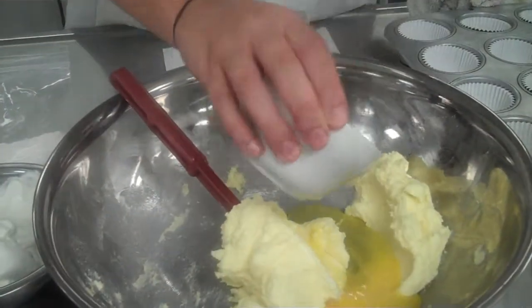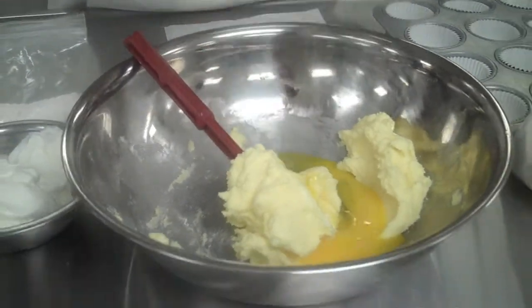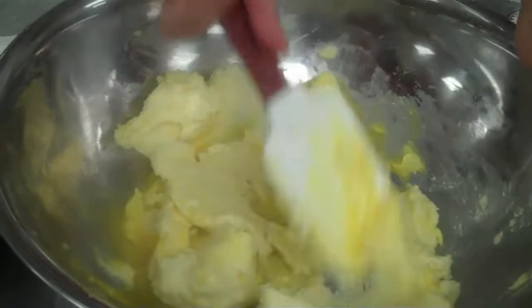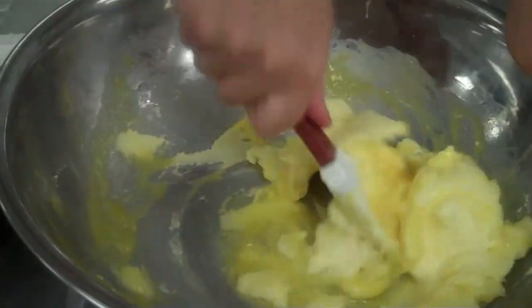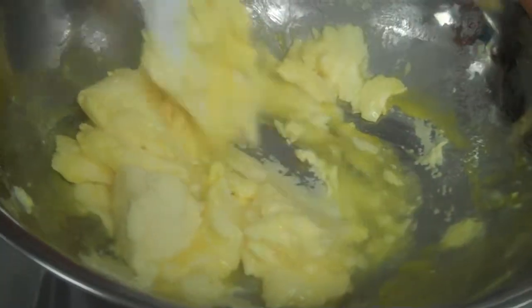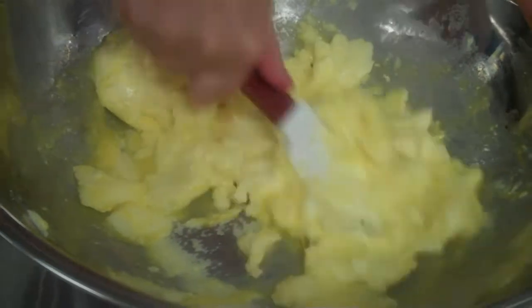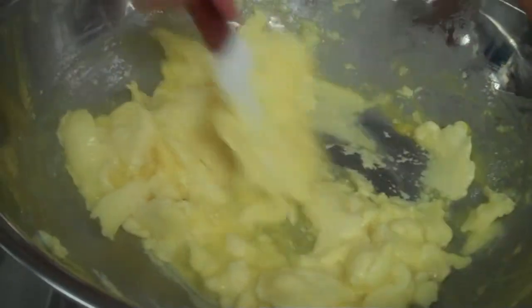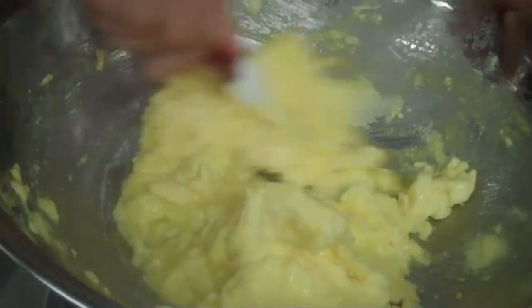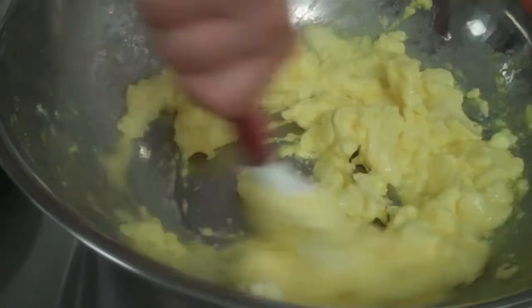Our next step is you're going to add two eggs directly in. I've lightly beaten them in a separate bowl already. Then you're going to mix these in. You're just going to want to combine it so you see no white or anything. It's going to be somewhat clumpy and that's fine. This is our wet mixture and that's good to go.